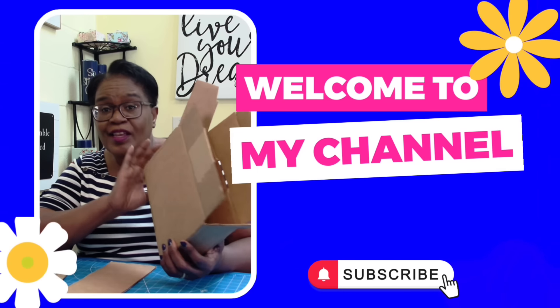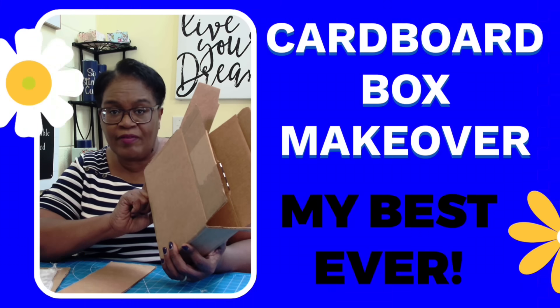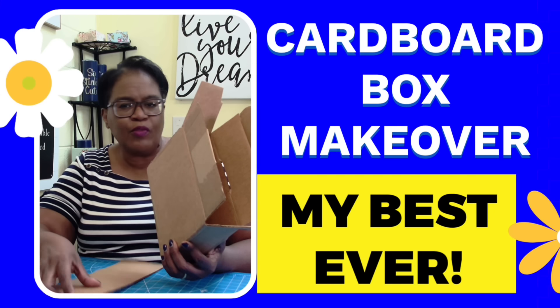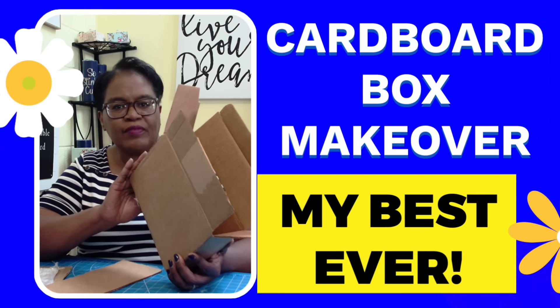Let's make a simple craft caddy using a cardboard box. Hi everyone, it's Sherry. I hope that you are having a wonderful day. Don't throw that cardboard out — we can turn it into useful craft storage.